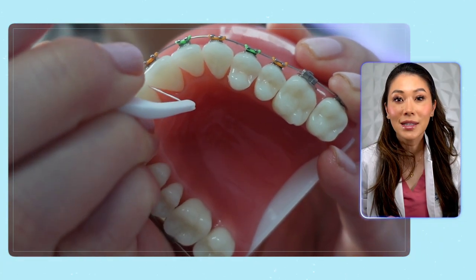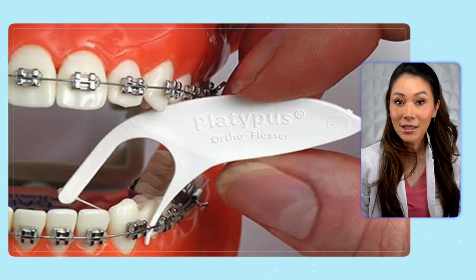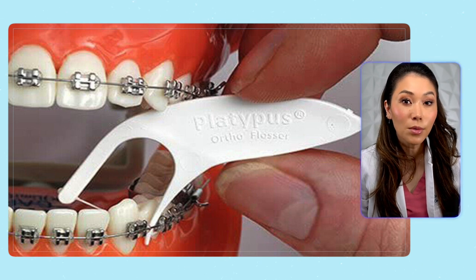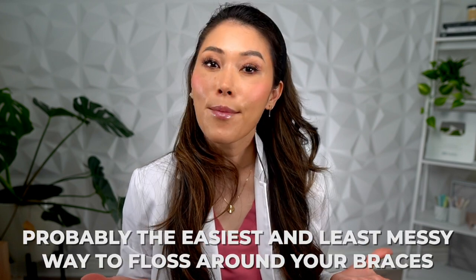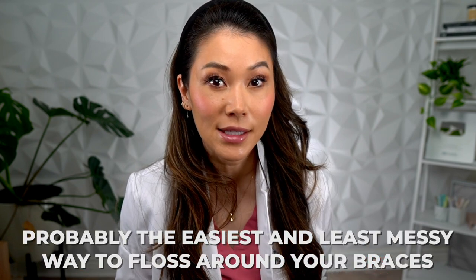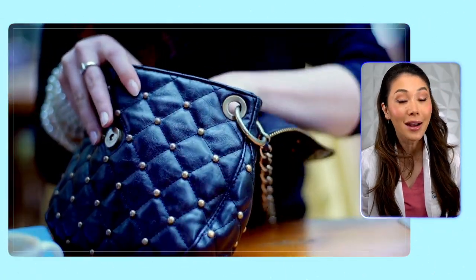With orthodontic flossers, you simply slide the floss underneath the wire between your teeth, rub the side of each tooth a few times, then lift the floss over the gums, and move to the next side of your tooth. Orthodontic floss picks are probably the easiest and least messy way to floss around your braces. Plus, you can take them with you to school, on trips, or keep them in your bag for when you need them.